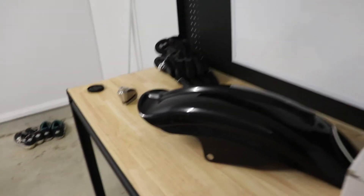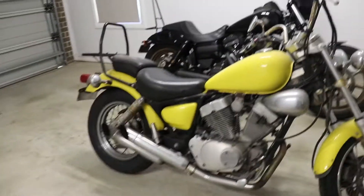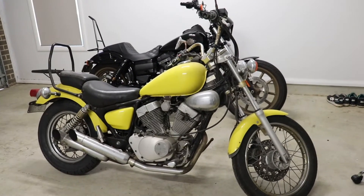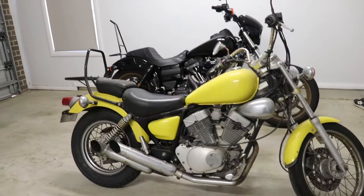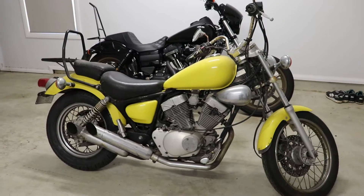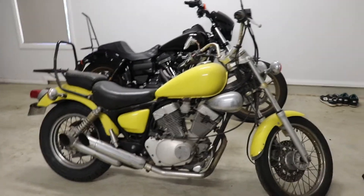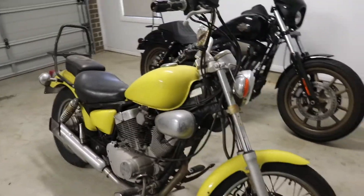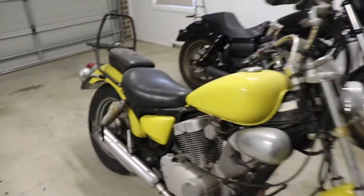We're starting to get a couple of little parts come in. There are 10 or 12 more parts I'm basically just waiting to show up, and I don't really want to start anything until they're all here — then I can just go for broke and not be waiting on anything. For today's video I just wanted to go over what my plans are for the bike.